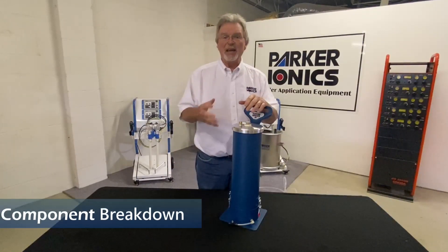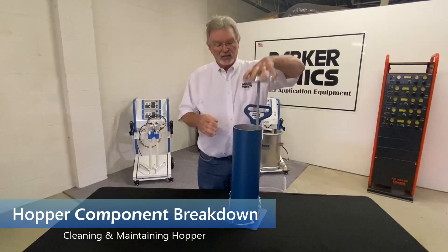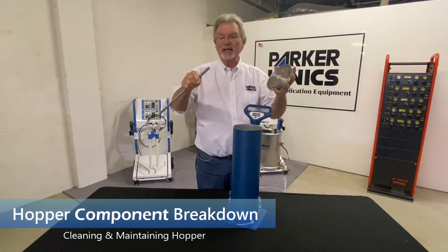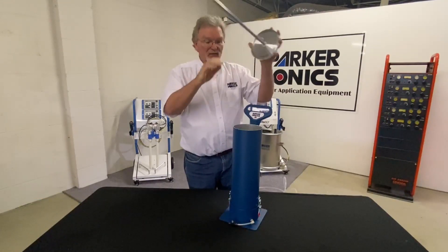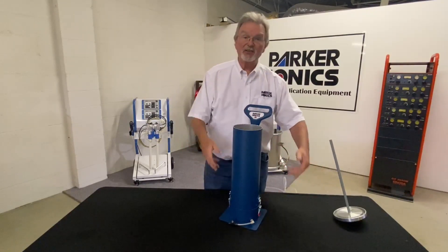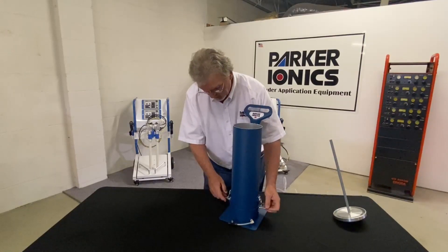Now we'll go through the key elements and maintenance on our small hoppers. The lid comes off — this is your pickup tube. It's a replaceable item; it comes out like this, held in with an O-ring on the inside. The lid is nice and heavy so it doesn't come floating off.